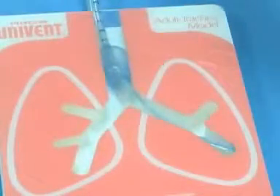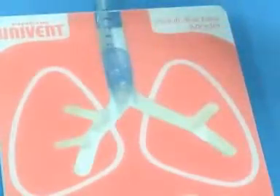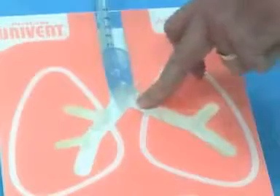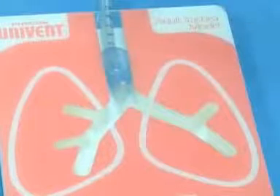The Arndt bronchial blocker uses the same basic idea — a regular endotracheal tube with a blocker slid down the middle. The concept is identical: you see the carina and see the balloon on one side or the other blocking it off. That covers your lung isolation techniques.